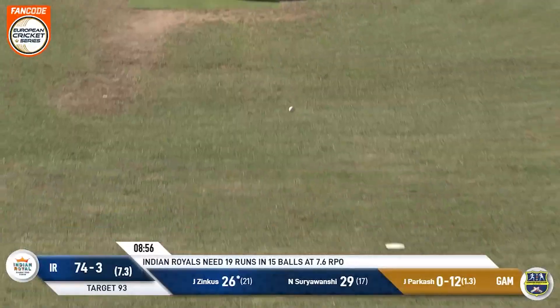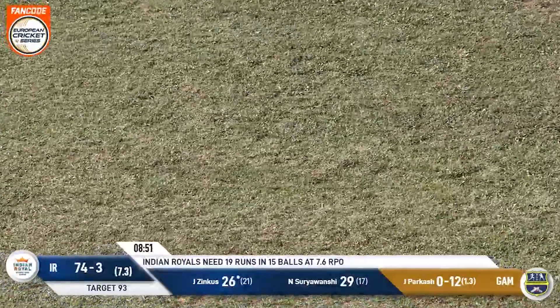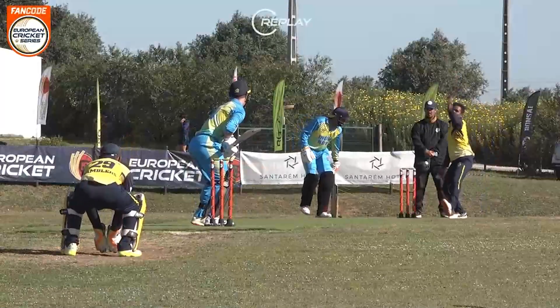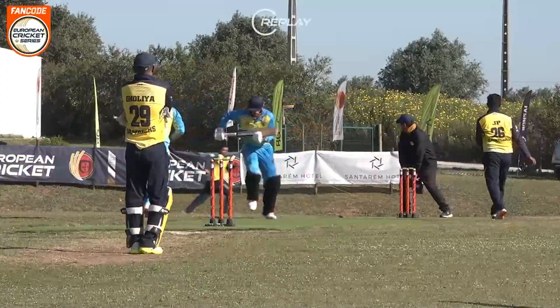Straight down the ground, it's going to be four runs and nobody's stopping this. The only person that could have stopped this was the umpire. It's nice to see that Polo has still got his cricketing instincts as he ducks down.